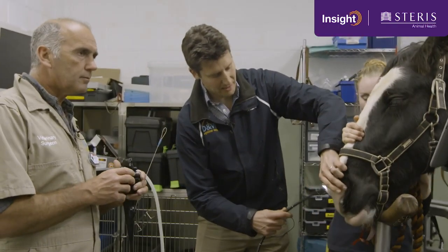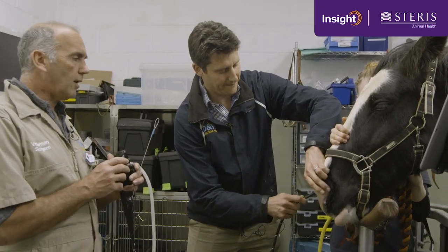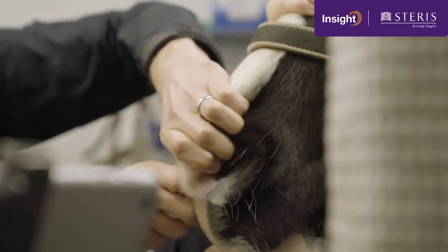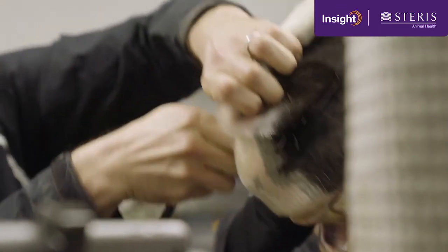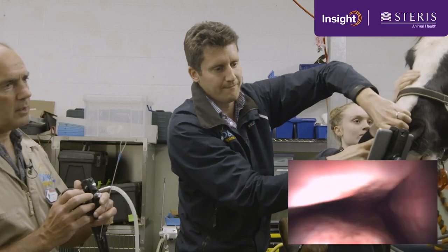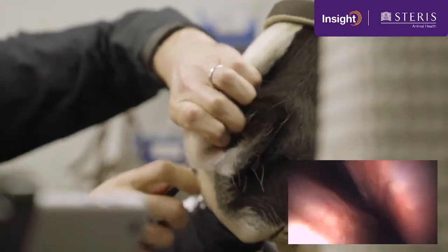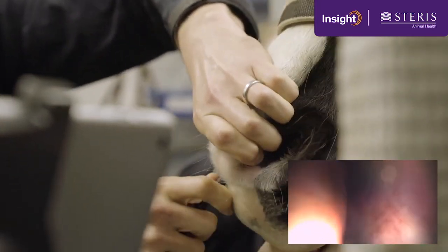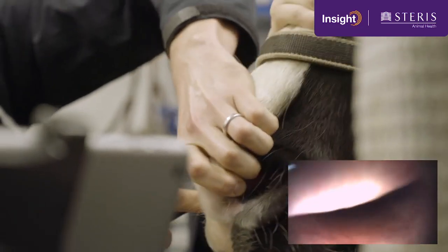We've got her right nostril first, entering via the ventral meatus. This is a fairly intrusive procedure for horses, so she's had some sedation, and we just advance up the upper airway as we go. We'll come back a bit and go more ventral to try and get the guttural pouches. This is probably the most sensitive part for her, and once we've got past the nasal septum, we're now looking at the pharynx where we can inspect the larynx.